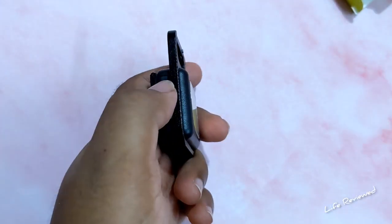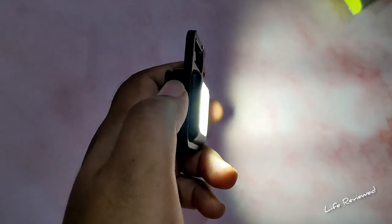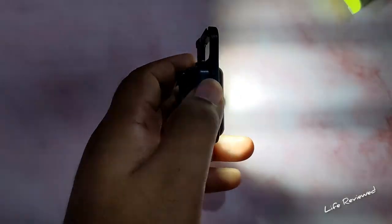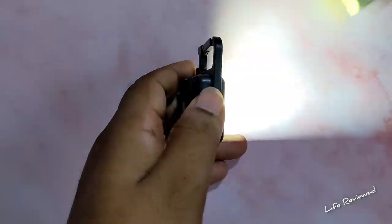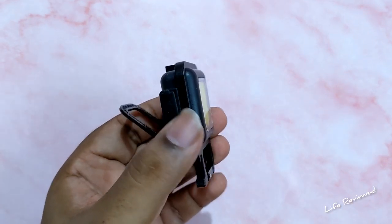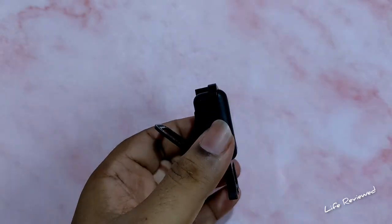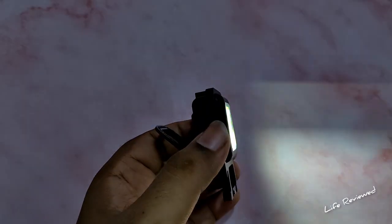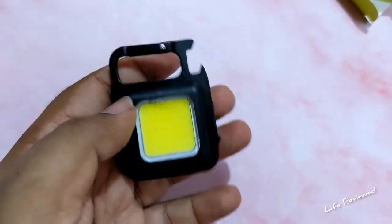Let me turn this on so you can get some idea. Very bright — I'm not trying to look directly into it, it just hurts the eye, but it is very very bright. That was the full brightness mode. This is the low brightness mode. This is the strobe mode. And for the fourth mode, you quickly double-press the power button — and there it is, that's the fourth mode.